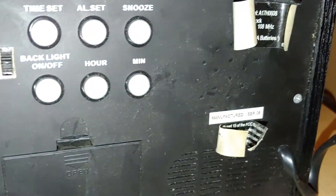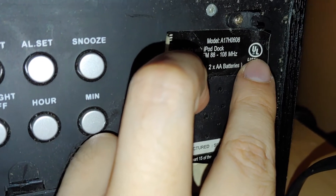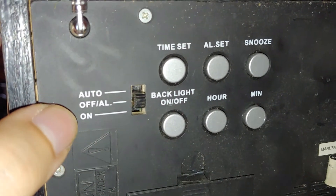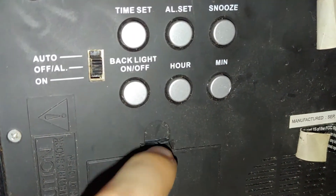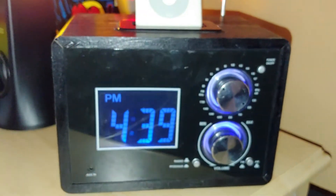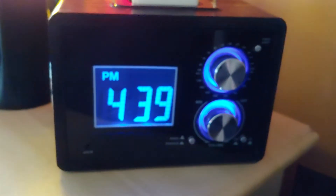This was manufactured in 2008 and it's model A17H 0608. Here's the switch for off and on. I went to open the battery door and the plastic snapped - I'm like, nah, screw it, I don't need to get into it anyway. That little thing is really cool though. I like the blue glow it gives.